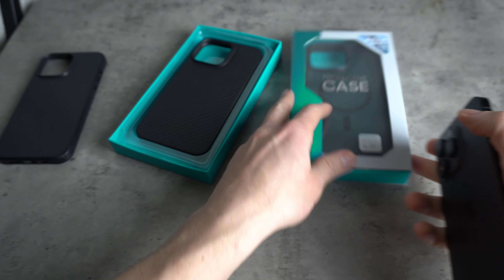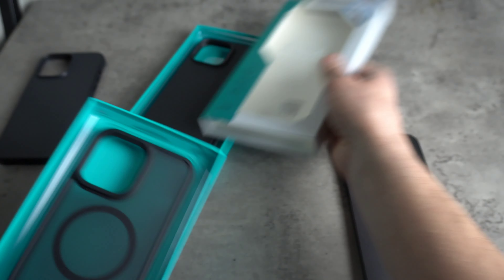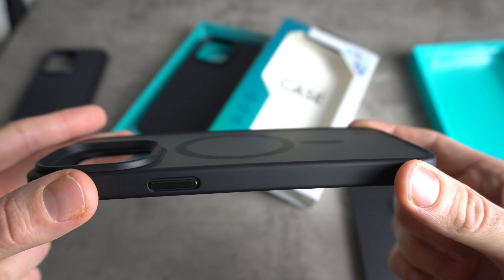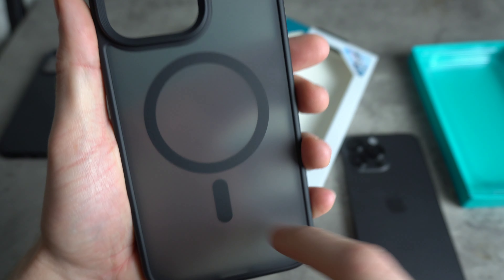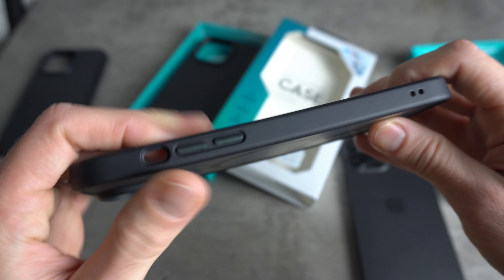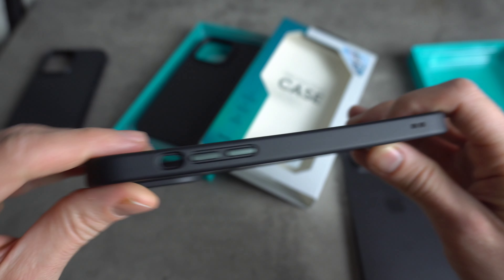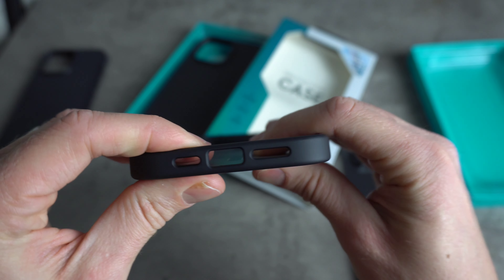So let's move on to the Mist case. As you can see it's quite a different take — this is a clear case with a frosted matte finish, and we've got the MagSafe ring, you can see straight through the case. Again, the camera bump is nice and raised with lots of protection around there. Same style buttons on here — nice metal buttons. Lanyard cutouts as well, if any of you want to use a lanyard you can put one on the case.